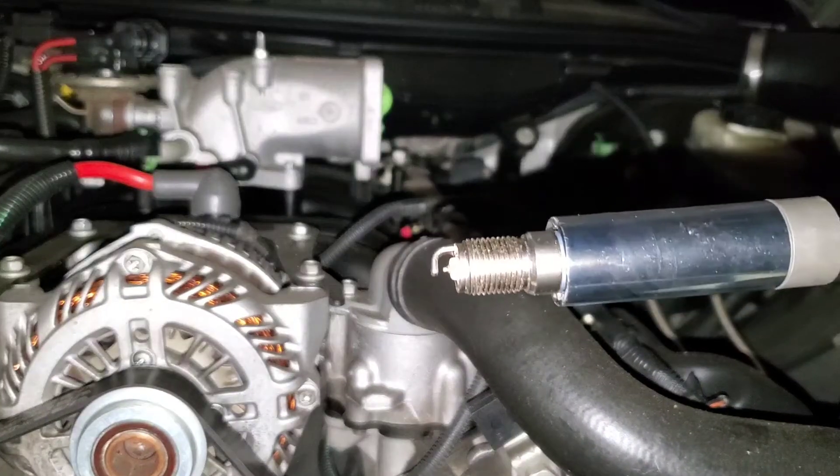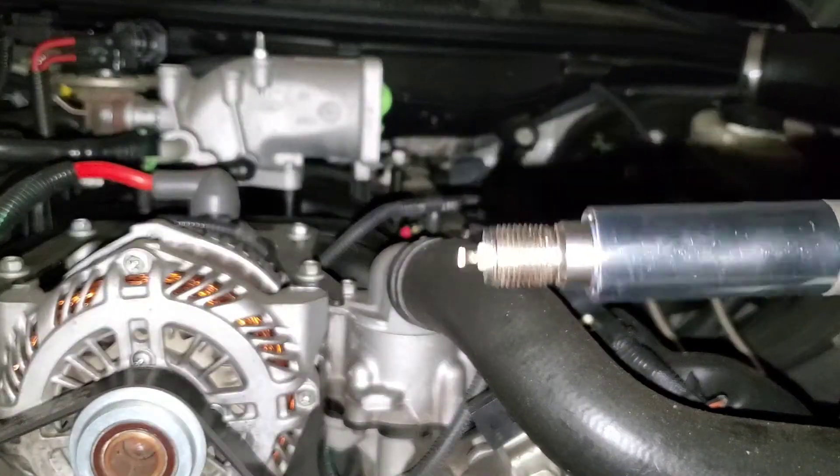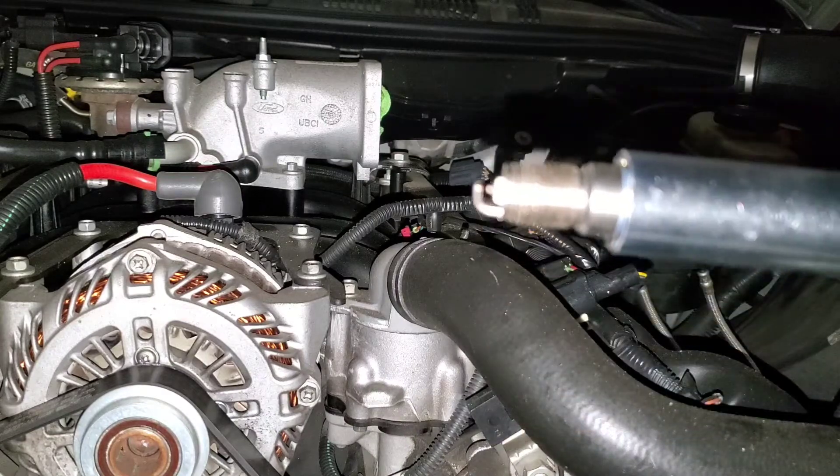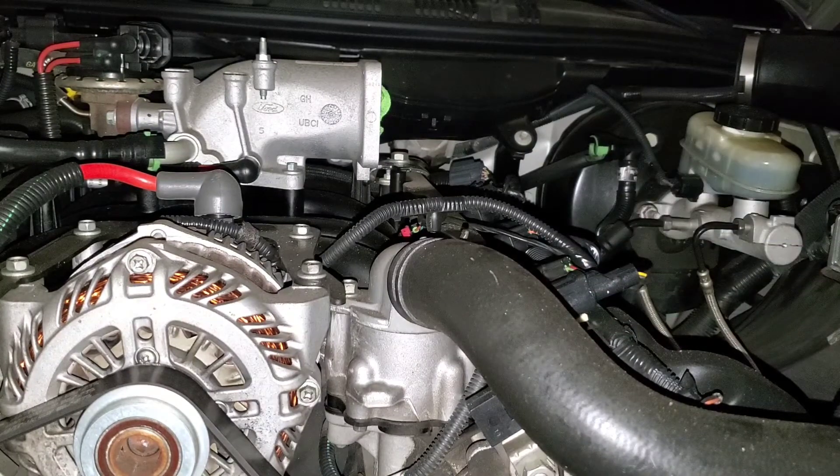Here is the new spark plug. I've gapped all of them to 54 thousandths — the owner's manual says 52 to 56, so I just met it in the middle at 54. I couldn't find the torque spec in the owner's manual, but everyone says between 12 and 21 foot-pounds. I'm going to go with 15 because W.J. Haney said to go 15.